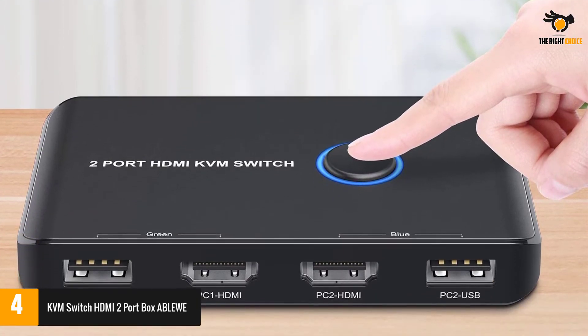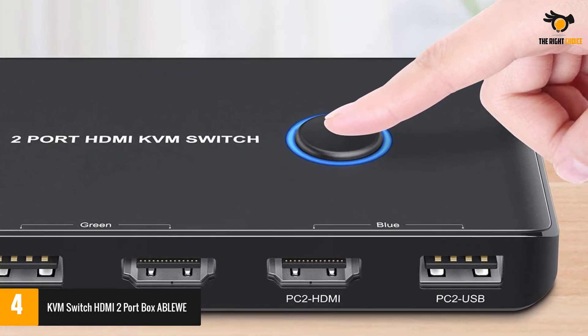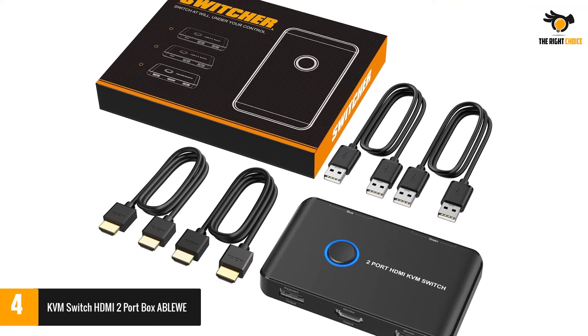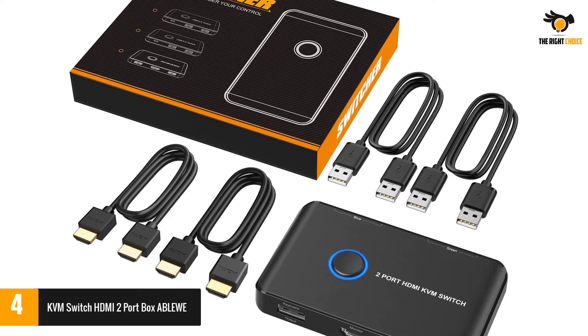This KVM switch can be used with two computers at the same time. The included 2x USB and 1x HDMI ports are more than enough for everyday computer usage. You even get a one-year warranty with this KVM switch, which is always great to have if you are looking for something reliable.